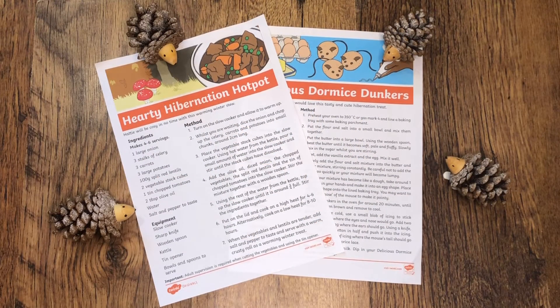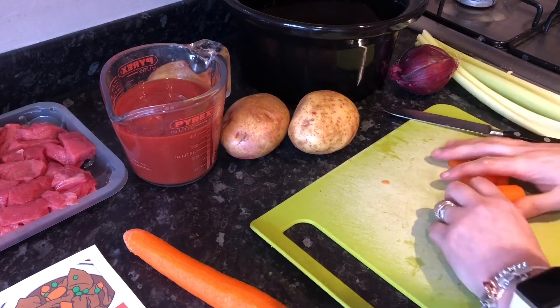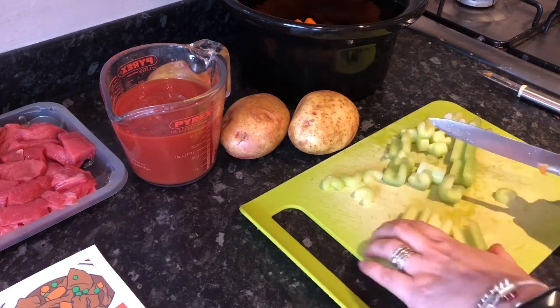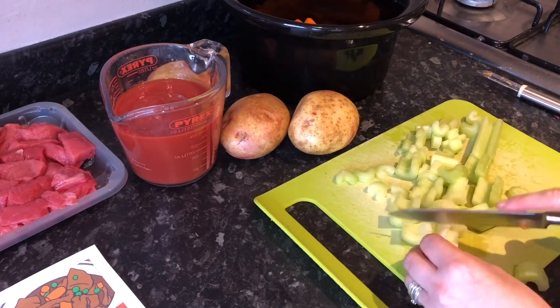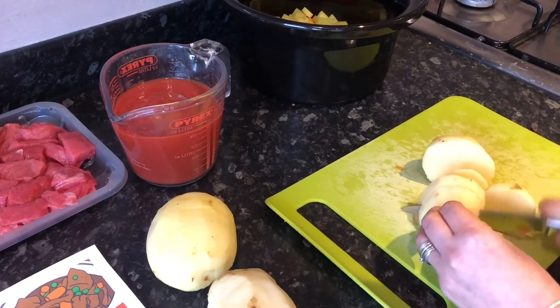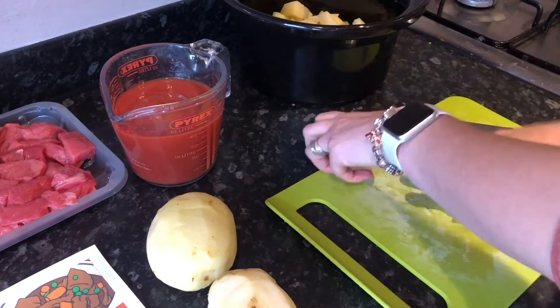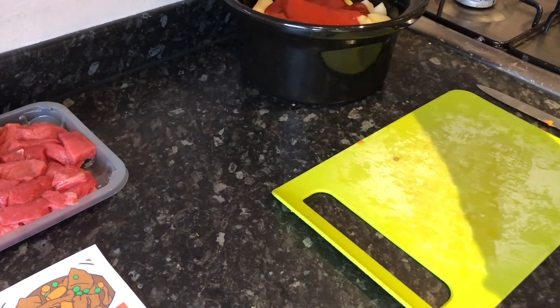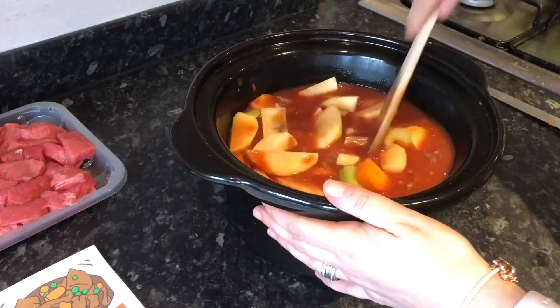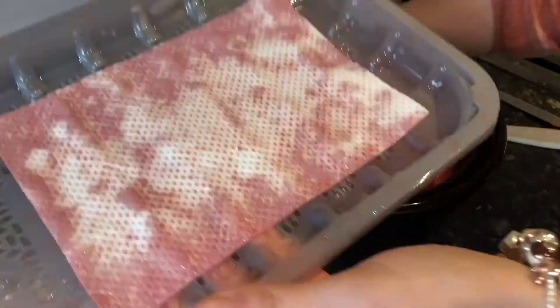We also have lots of different recipes on our website linked to the Twinkl original Don't Hog the Hedge story. Why not have a go at making this delicious slow-cook recipe that all the family will enjoy — prepare in the morning or the night before and set to cook ready to enjoy whilst reading the story. Why not get creative and add different vegetables to your stew or even add in meat.